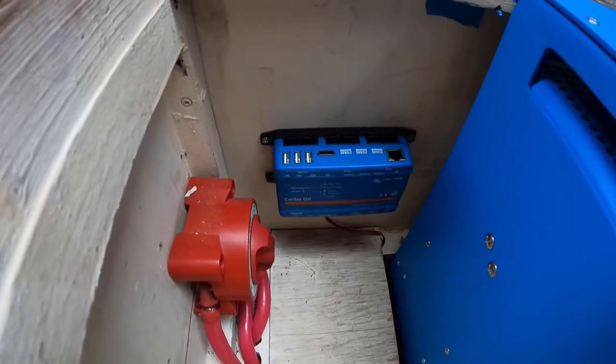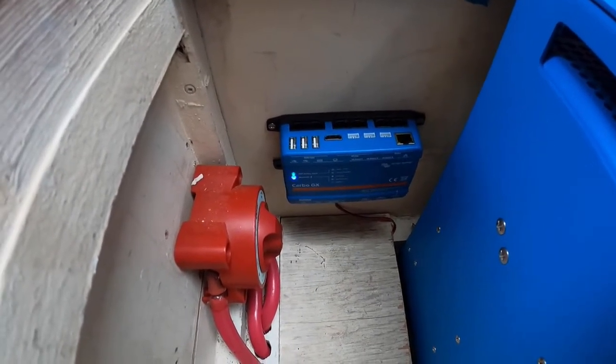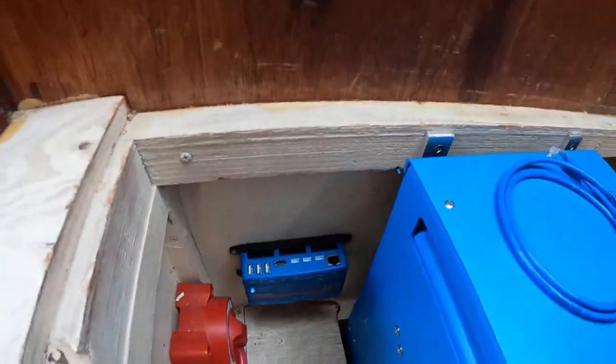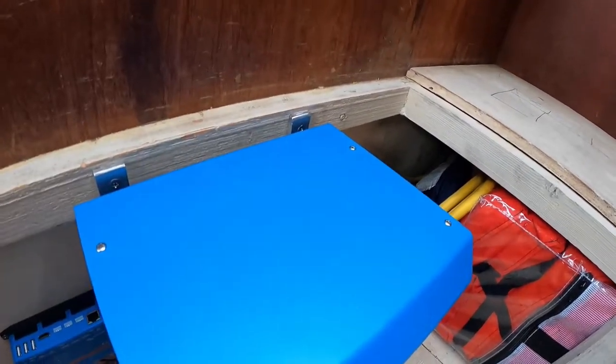I went ahead and mounted this to the wall real quick, and plugged it in. When you plug it in, you'll see your Bluetooth and Wi-Fi LEDs flashing. That's normal — it means they're not hooked up. Now I'm going to route this cable into the MultiPlus.